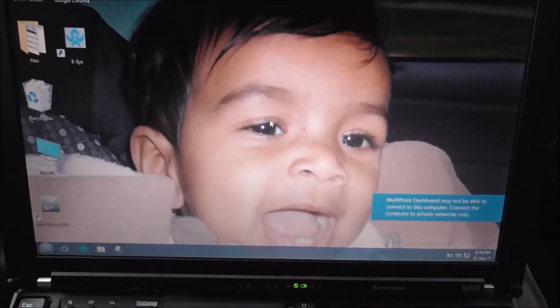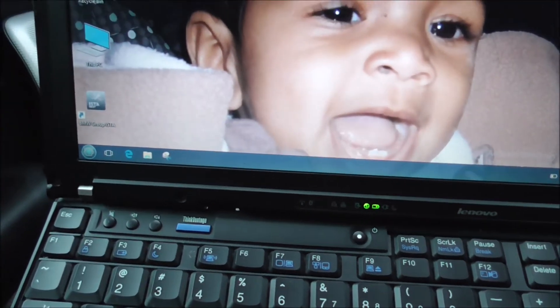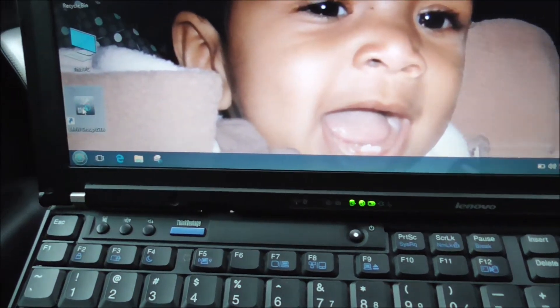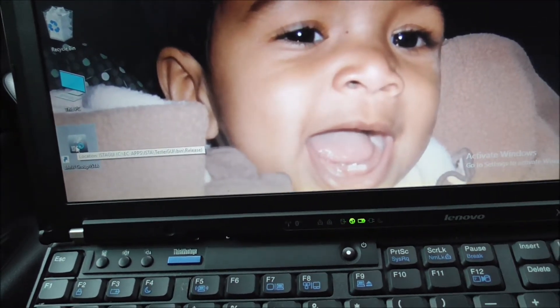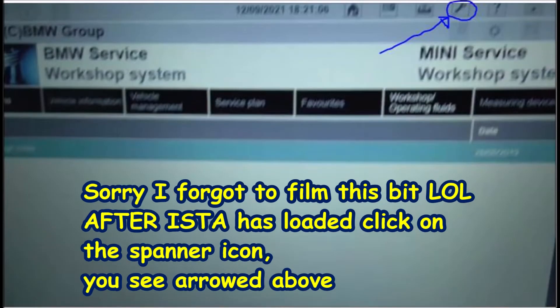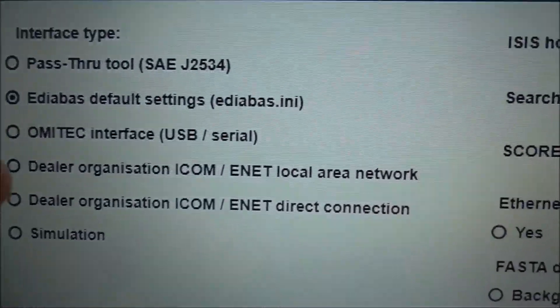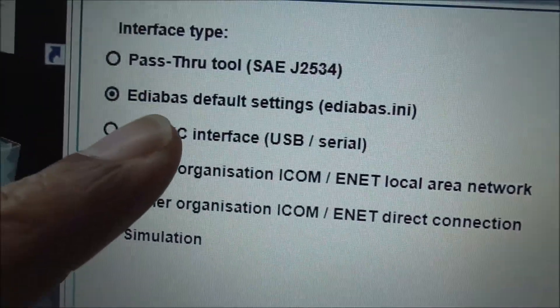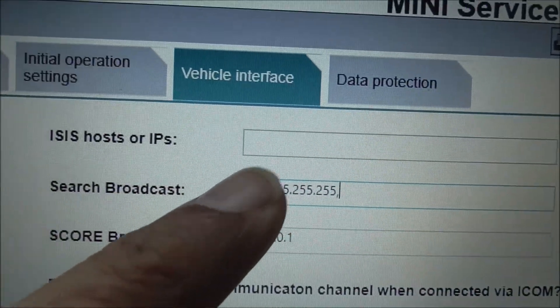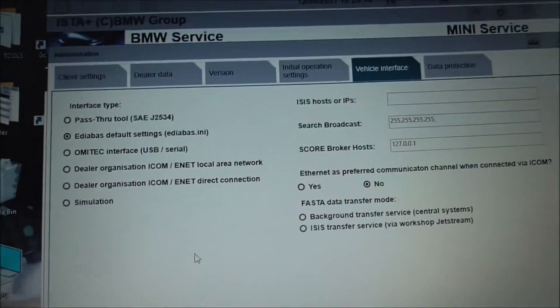We're going to now — just logged on to the computer. Now I'm going to start up my ISTA. If you see here, if you've got the old K-CAN cable, it will be set to EDI-A-BASS. The ISP is blank. You want to set it to local area network, and I'm going to do that now.